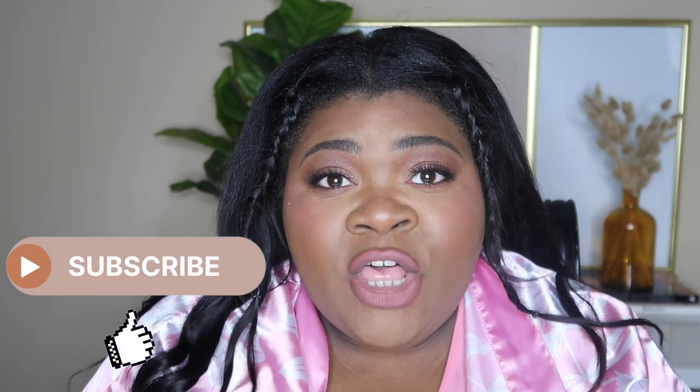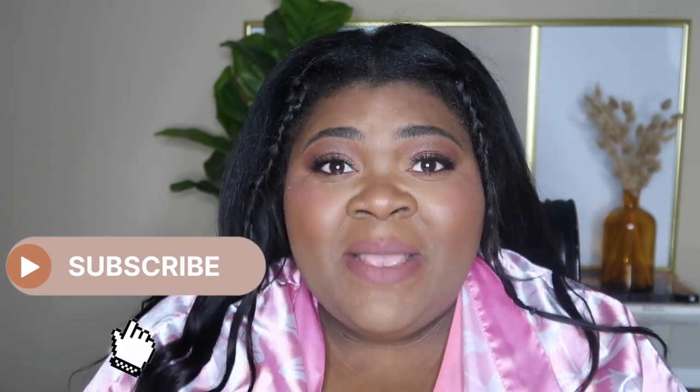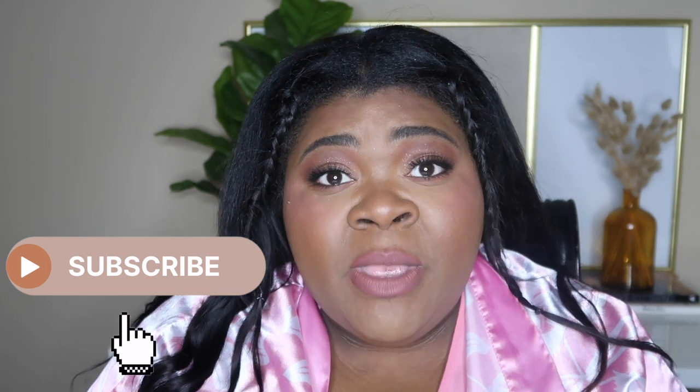Hey everybody! Welcome or welcome back to my channel. My name is Alexandria West and I am a beauty lifestyle vlogger. You can see by the title of this video, it is a review.